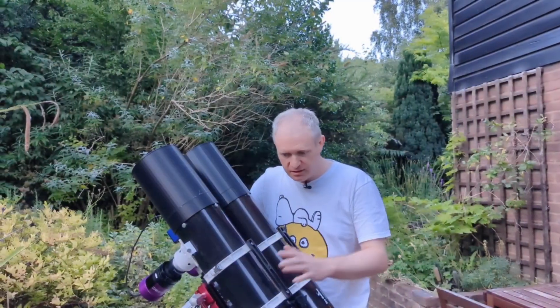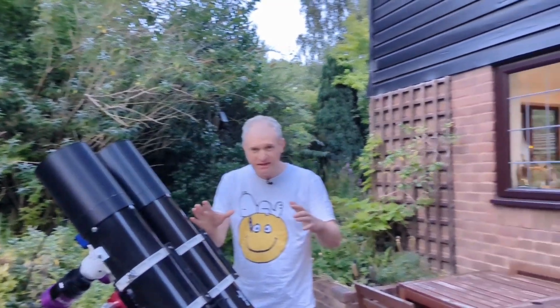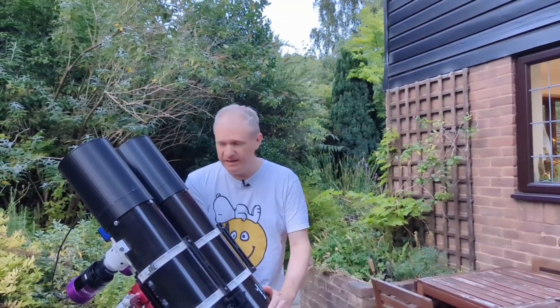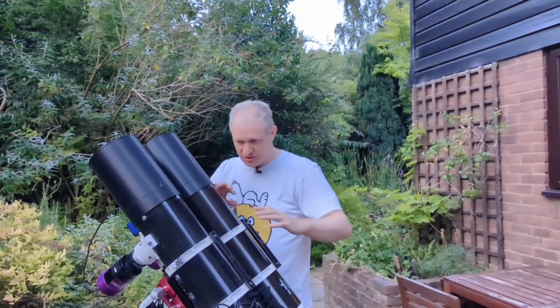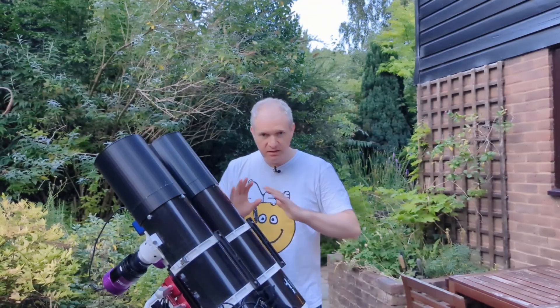These are the two 130PDSs — they are pretty much identical now. All I've got to do is put the dew heater on the base, fit the dew heater to the secondary mirror, and collimate both scopes. Then we're done — that's the build complete.